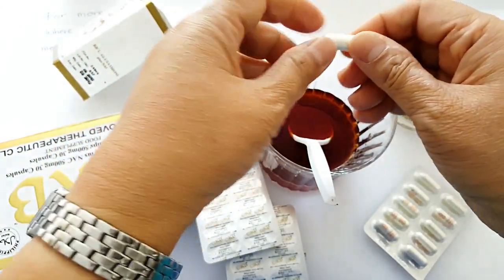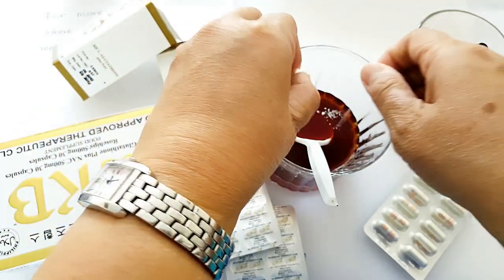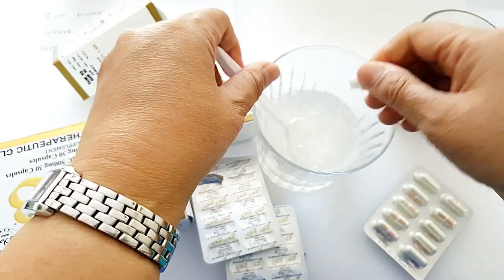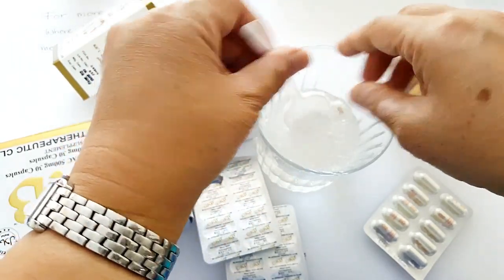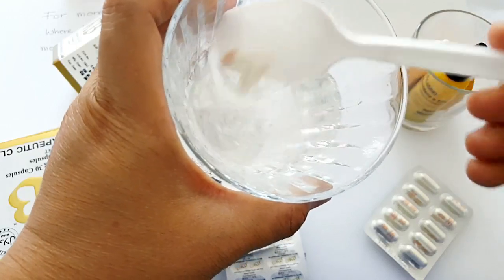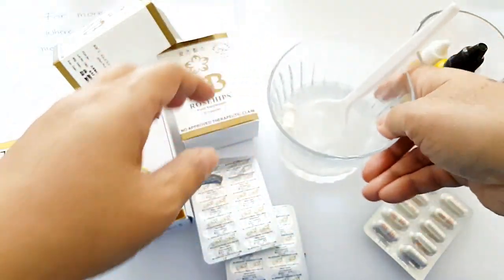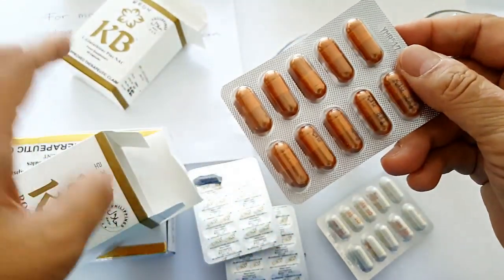You twist and pull to release the powder glutathione — that's what it looks like. They say it's authentic glutathione when the betadine water clears, and I think the same applies here. Now the rosehip — let me show you what it looks like.